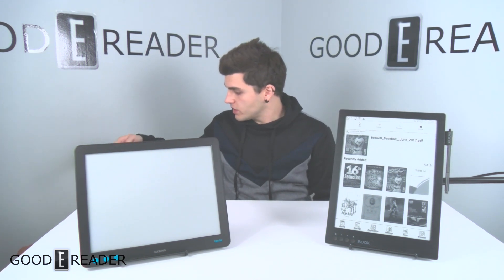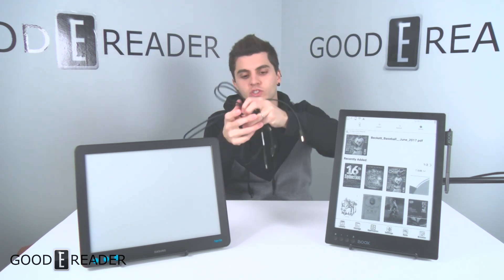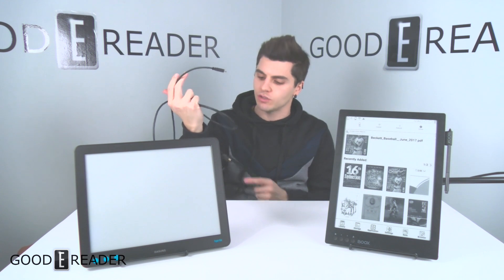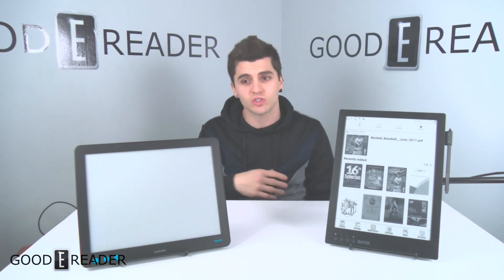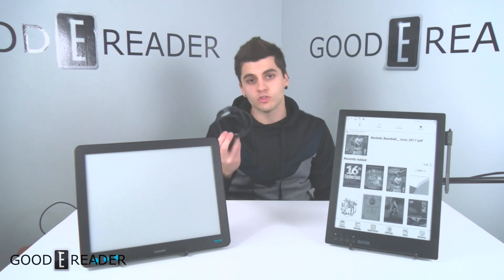One more thing: the Dasung requires a mess of cables. You need a full USB-to-USB on one side, a mini HDMI, a full HDMI, and another USB just to run it. You also need a computer with software that comes bundled in the box — you have to unzip, install, and run it to use this thing to its full potential. The Onyx Boox Max 2 you just need one cable and can run without power. But which one does it better?